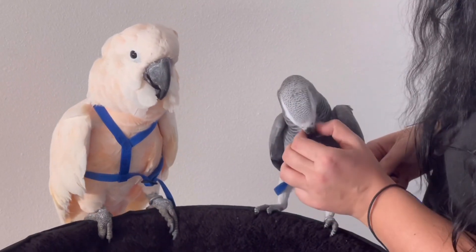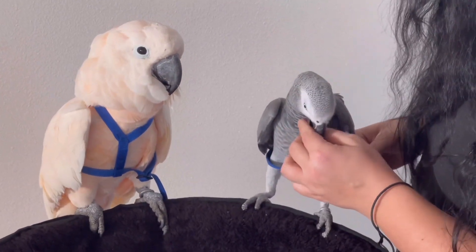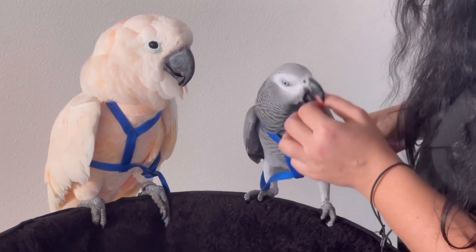Archie is a good boy. Why are you angry at him? You cannot eat. Because we tried to put the harness on today twice.